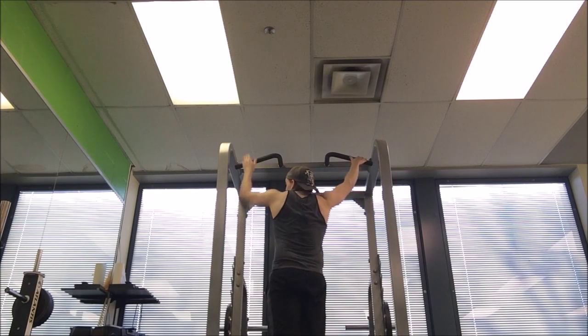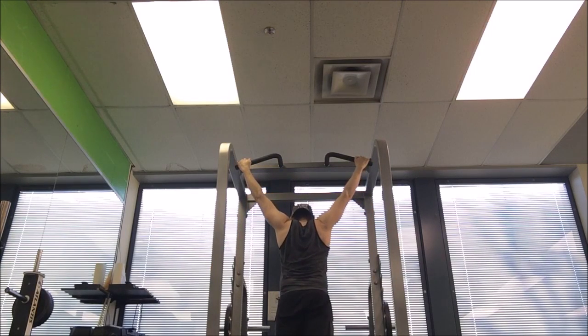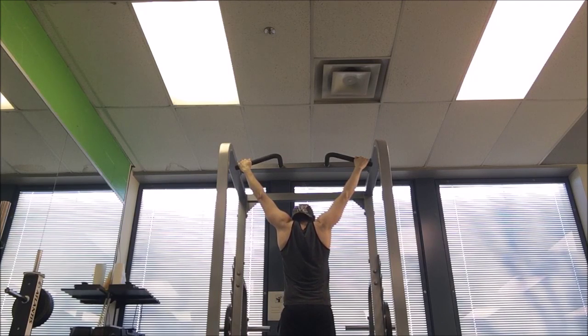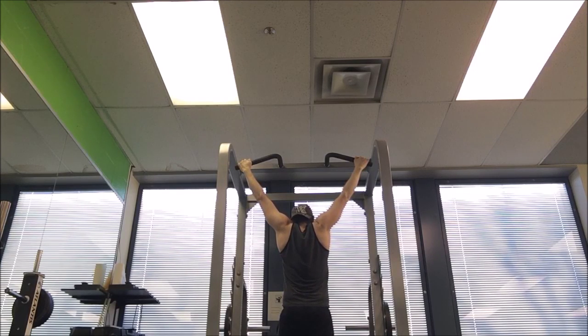Just like I warm up my shoulders every day, I also cool them down by doing a hanging stretch. I try to go for up to about 30 seconds of hanging — it stretches them out nicely and cools me down. The rule of thumb: do dynamic stuff at the start of your workout and static stuff at the end.